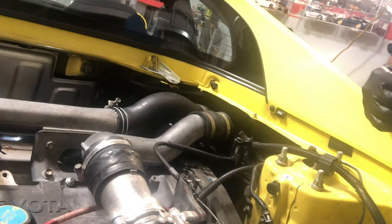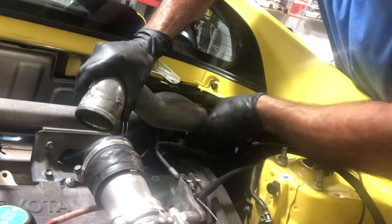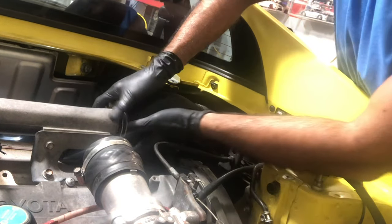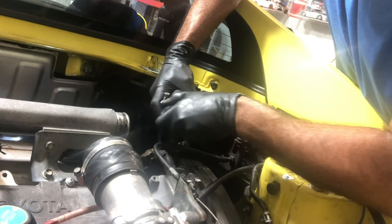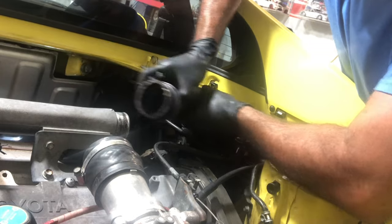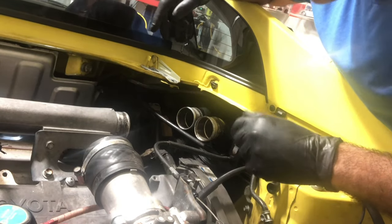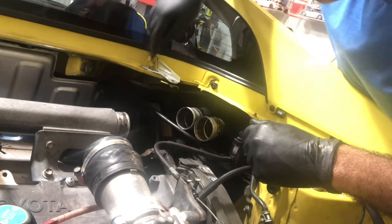We're going to start by taking out the intercooler pipes to get to this timing belt work. We just got to pull a whole bunch of stuff. I'm going to try to get the intercooler out first, then we're going to get underneath and get the belts off — the AC belt and alternator belt — then we'll pull the engine mount and prep the space. Right now there's not much space to work with.